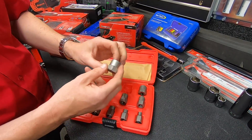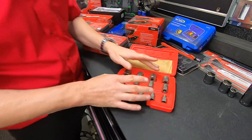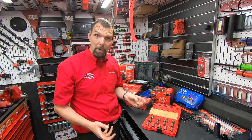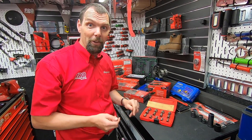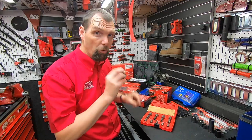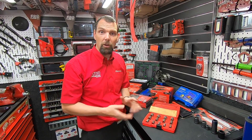They work extremely well, they hold their shape very well, and they're great for undoing stuff. Don't forget — because the fastener is damaged it's neither metric nor AF, so these aren't necessarily marked with sizes. Just find the one that fits and they're going to save you masses of time.